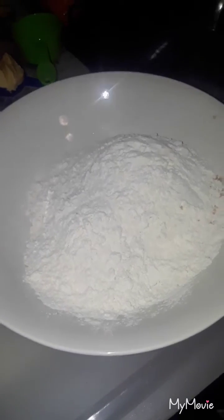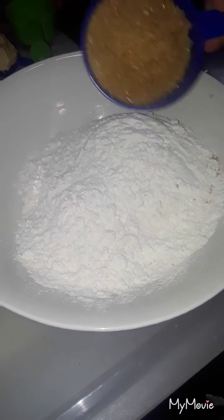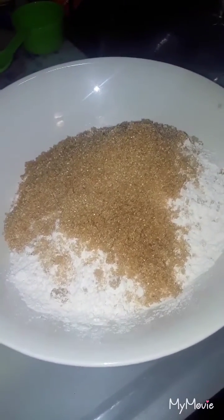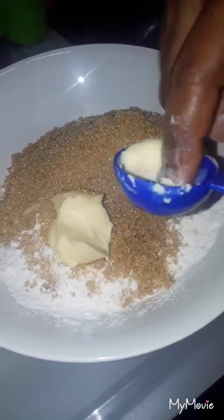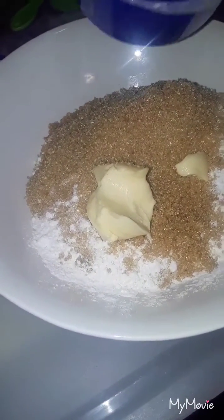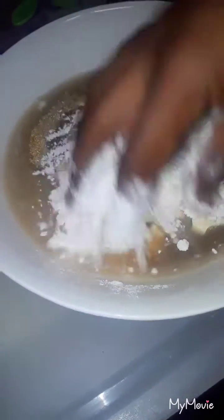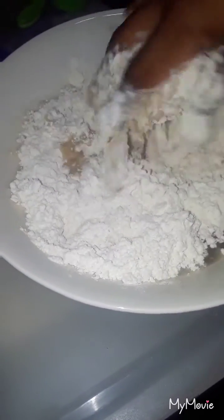For the dumplings I have two cups of flour, half a cup of sugar, and one teaspoon of butter. I'm gonna add a little bit of water and mix up my dough. We'll be back.